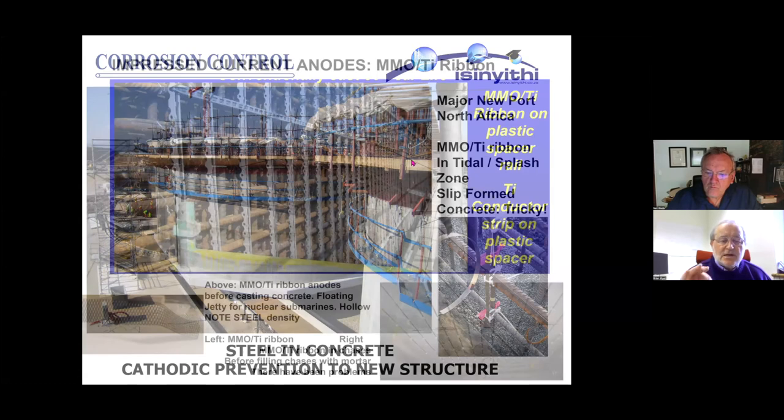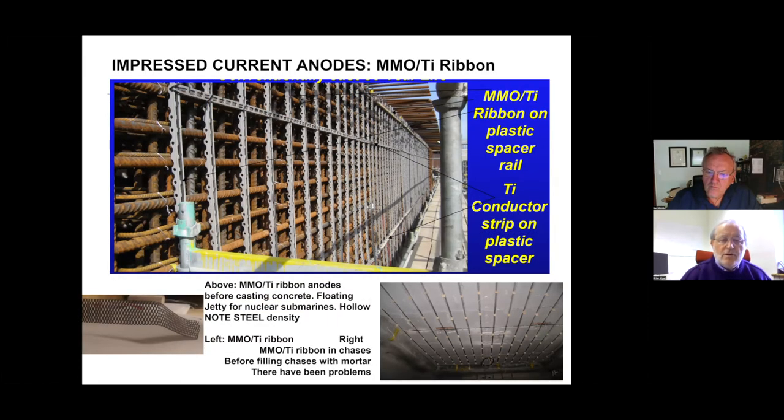A bare titanium conductor strip is spot-welded between all the anode rails, and as the concrete is cast and the slip-forming rises up, hopefully the team has everything in place and tested as it goes — a tricky job but very successful. Here's perhaps an easier way of seeing this: a huge floating reinforced concrete box pontoon — a jetty for nuclear submarines. As it floats, the inside is not filled with water, so the intrados of the reinforcement is full of oxygen, but the outside will require cathodic protection. This was installed with mixed metal oxide coated titanium ribbon.